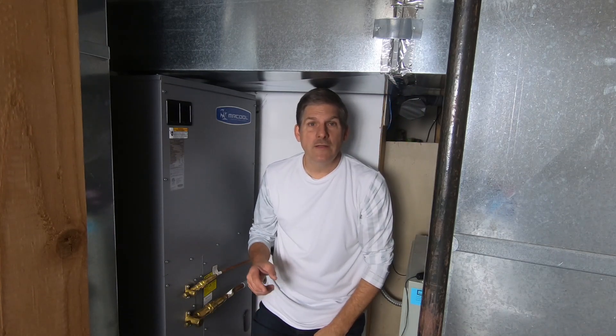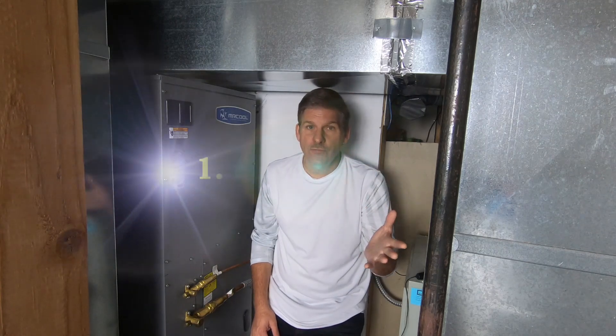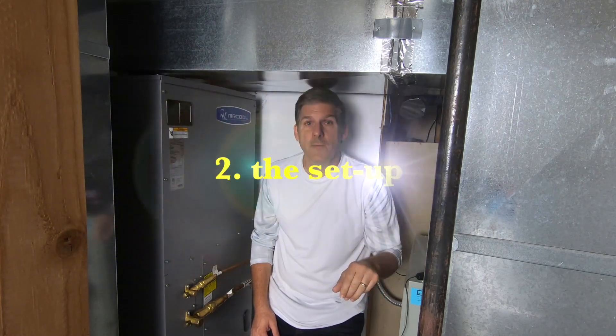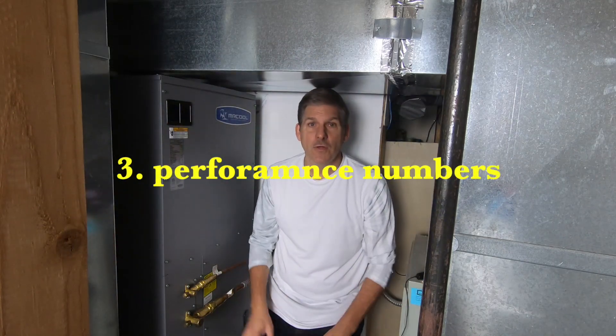Today we're going to show you how it performed for our first full summer. We'll show you what our original problem was, we'll show you the setup, and we'll show you how it performed summer to summer with all the numbers and all the details.